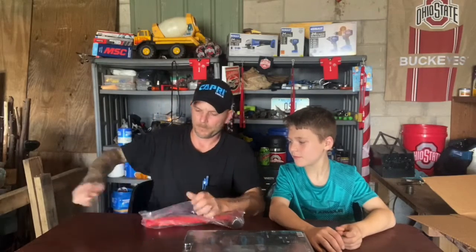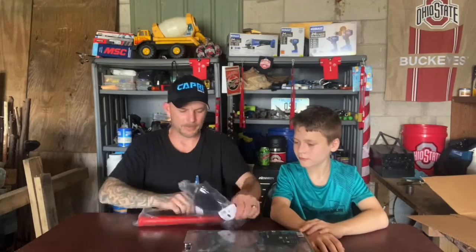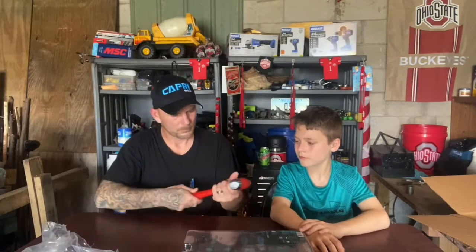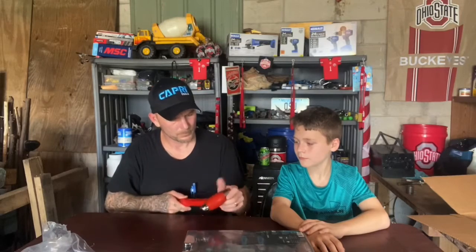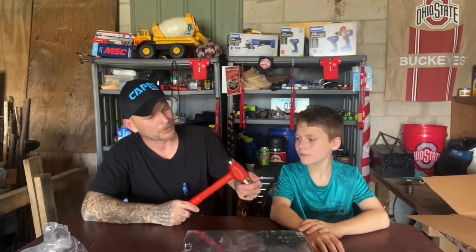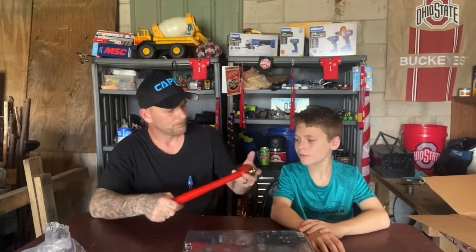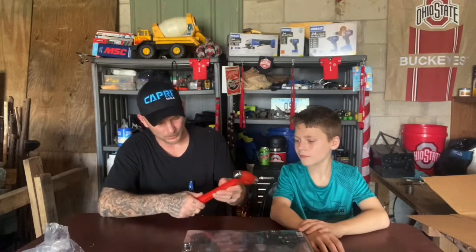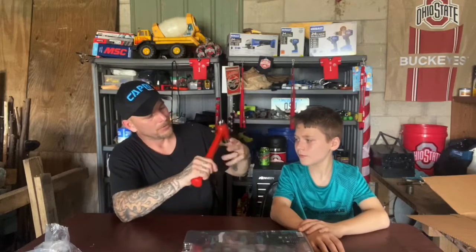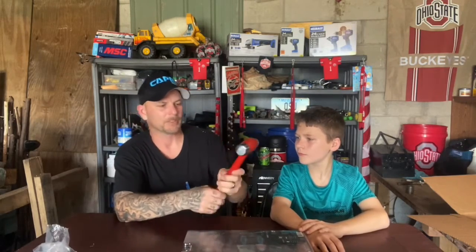Let's start off with the dead blow hammer. It does feel like it has a lot of weight to it — it feels really nice. As with anything, you're always going to need a hammer. The weight feels real nice. It has a nice chromed polished head. It says Capri on one side. The handle feels pretty good — right now it does feel slick, so it's definitely going to have to get dirty, but it doesn't feel like it will keep that slickness for very long.